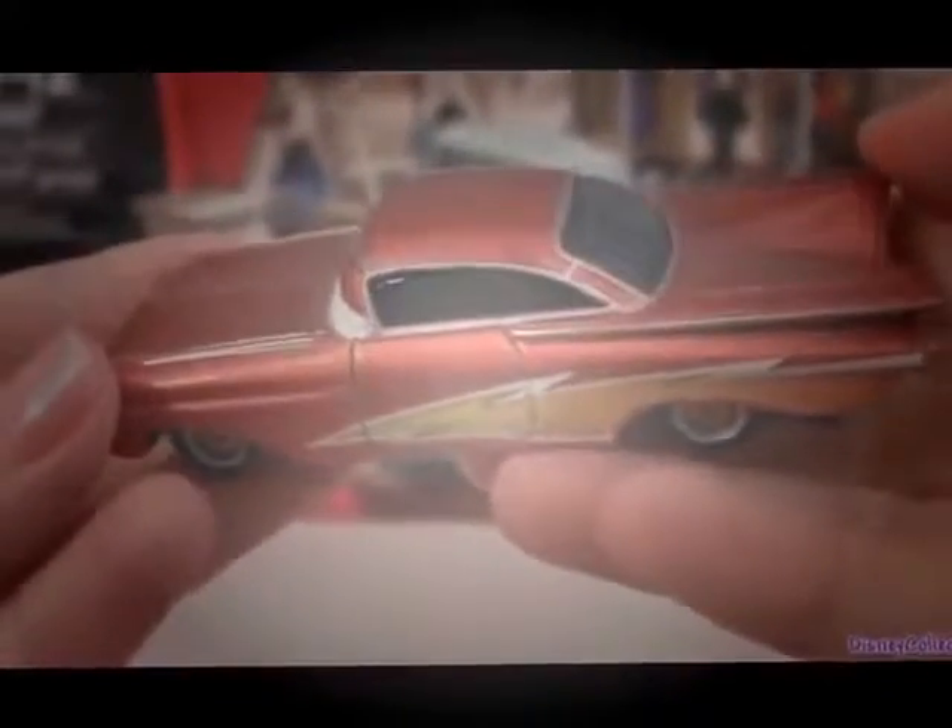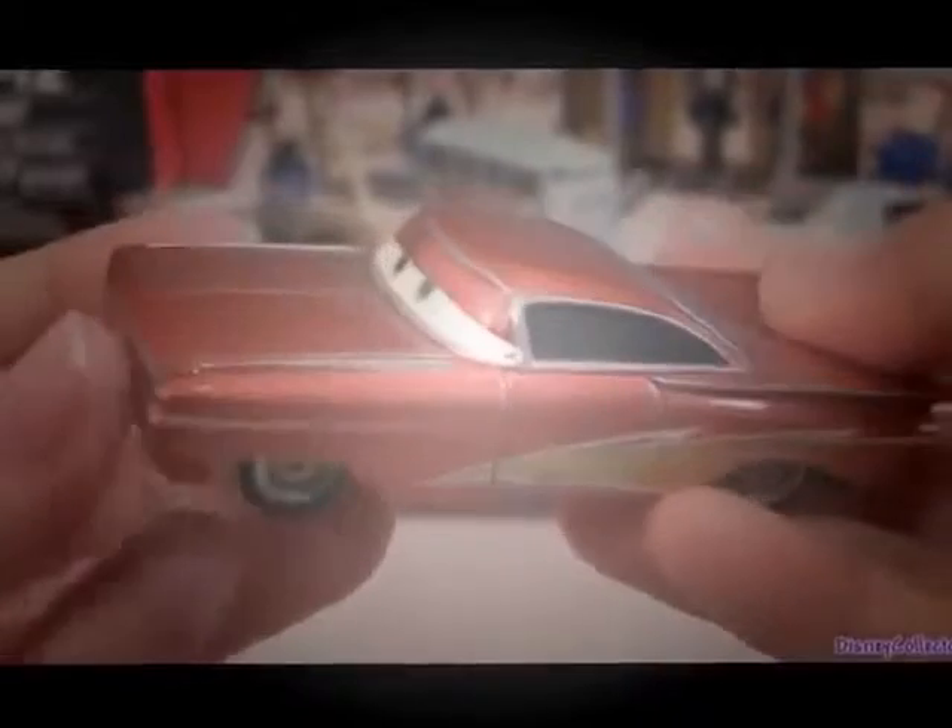Very cute. The facial expression is the same as other Ramon's from Cars. He measures three and a half inches long. Very nice details on this Ramon.